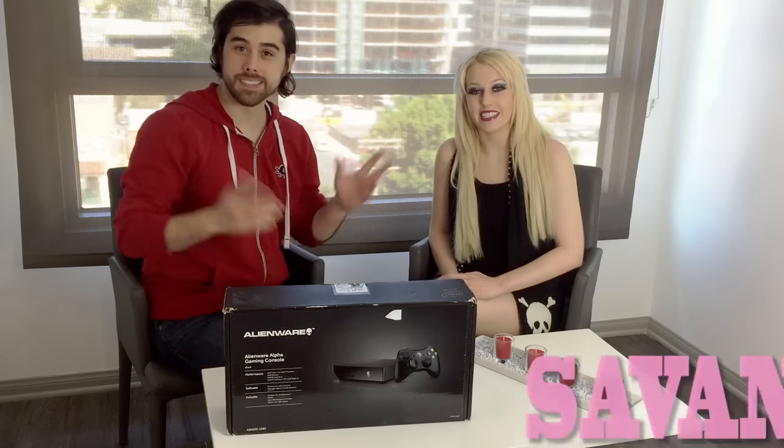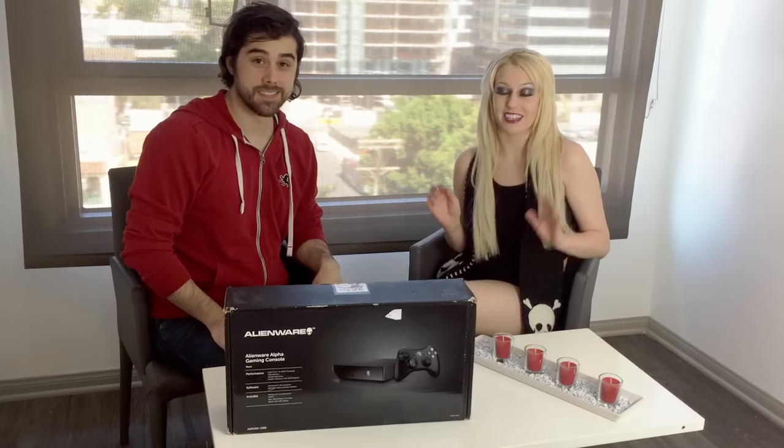What's up YouTube? It's Savannah and John, and we have another unboxing for you today. I'm so excited. We just got the Alienware Alpha gaming console.